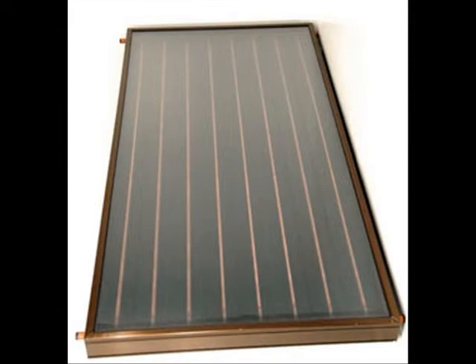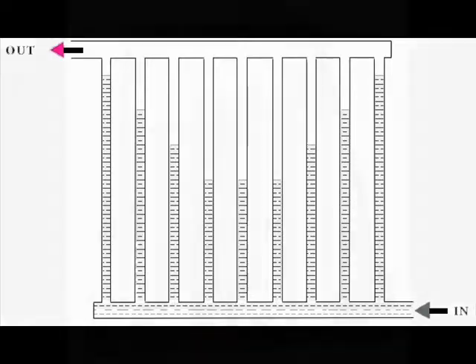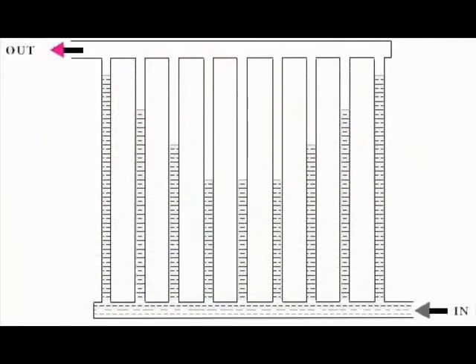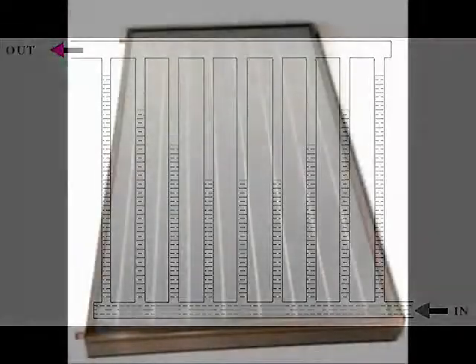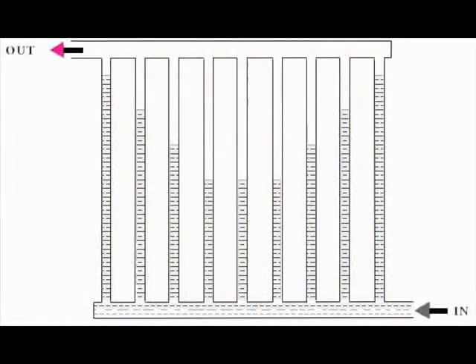What's so great about serpentine collectors? Commercial collectors use parallel flow tubes, but parallel flow collectors require numerous solder connections. They use materials and methods beyond the skills and budget of most homeowners. Bonding copper flow tubes to copper absorber plates is, at best, difficult without the right equipment. Large manifolds at the top and bottom are used to connect small flow tubes in parallel.